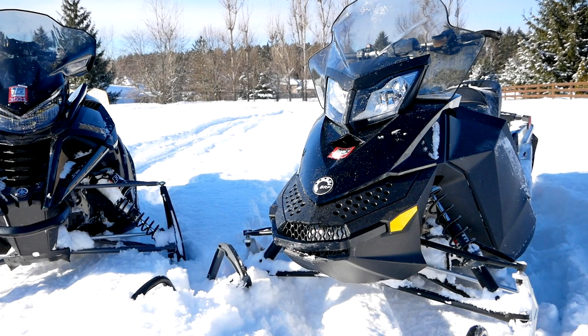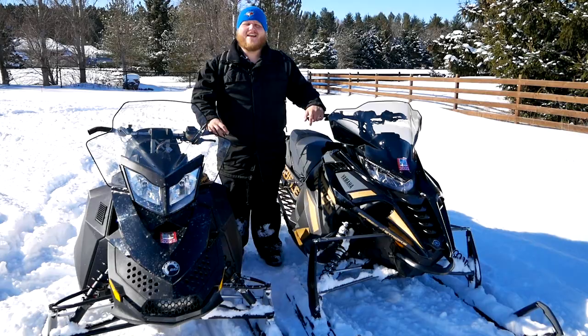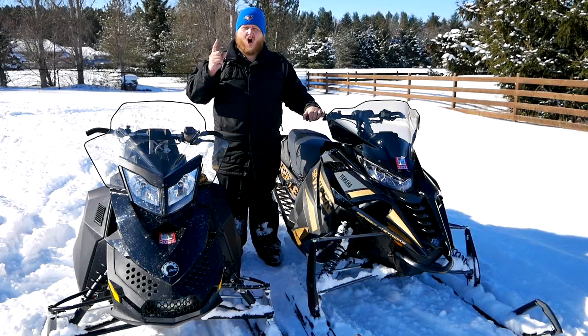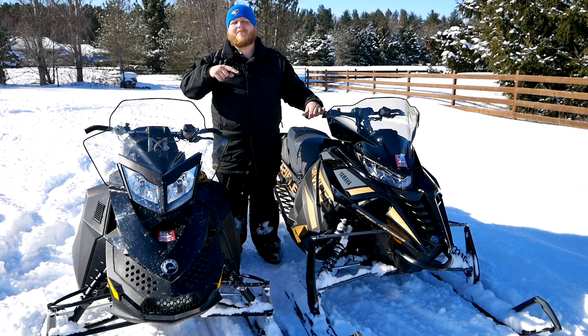When this Skidoo was brand new, it cost about $8,200 in the US. That is another key difference between two-stroke and four-stroke — a two-stroke is much simpler and it will always be cheaper.